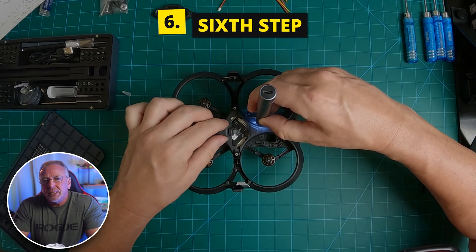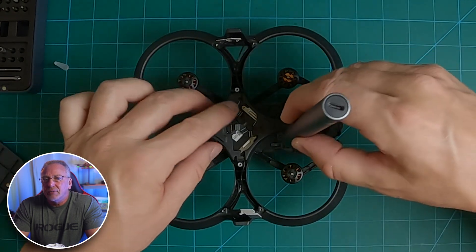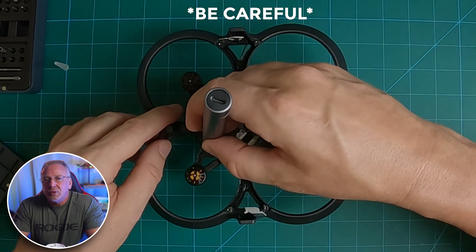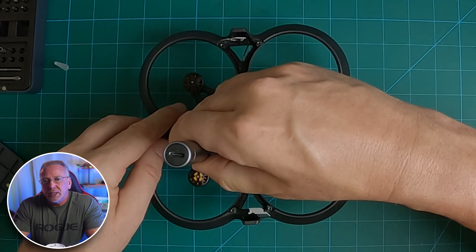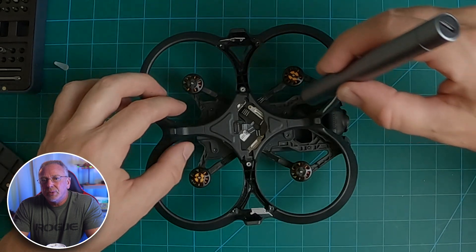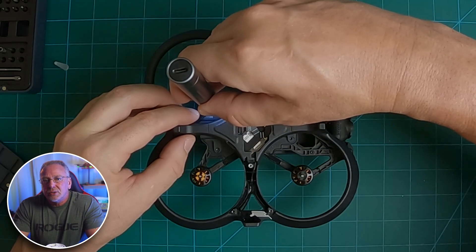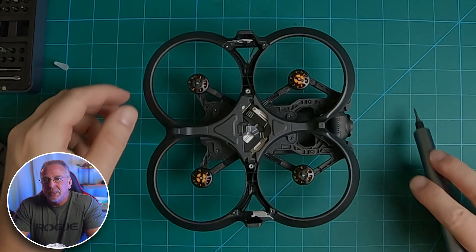Step six: with your quad still upside down, remove all four screws holding the duct onto the body of the drone. Just be careful with these screws when reinstalling everything — I did strip off some of the threading in one of the holes putting everything back together myself. Make sure everything's perfectly aligned when you start reassembling. You can accidentally strip or pull out the little thread inserts if you're not really careful with this step. Once the screws are removed, you should be able to remove the entire bottom piece from the duct itself.